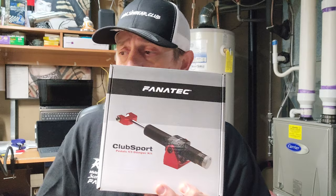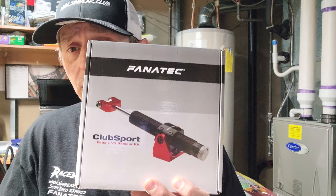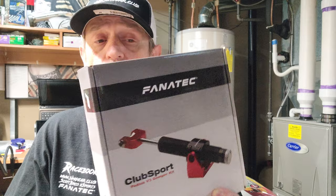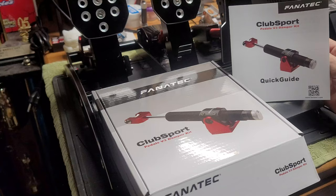We've got the CSP V3 DK. What is that you say? It's the ClubSport Damper Kit. Why do you need this? Well, if you use a pedal set like the ClubSport V3, it doesn't come with any upgrades. If you use a pedal set like the ClubSport V3i, it comes with this upgrade, but not the brake performance kit package with the different cushions. So this is the damper kit — you would use this on your brake or your gas pedal. Some people use it to get a different resistance feel other than the spring, but in our case we might be using it on the brake for a little more resistance and more of a hydraulic feel.